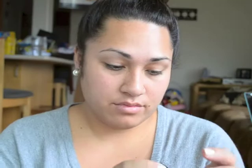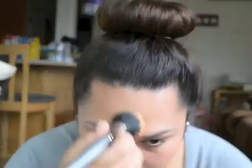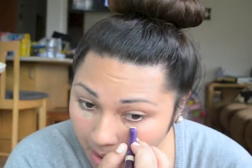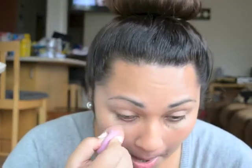We're going to start off with our face makeup. I use the Mac Match Master Foundation SPF 15 in 5.0, and then I'm using my Urban Decay 24-7 concealer pencil. Then I use my Beauty Blender to blend that in.